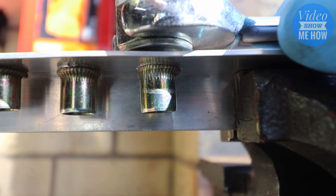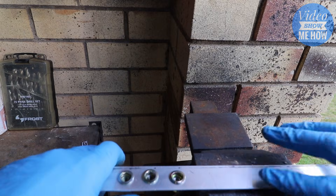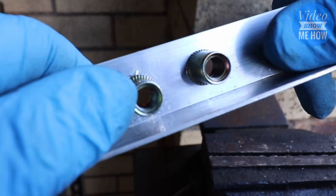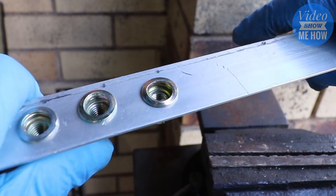Once she's tight, it's just a matter of reversing the drill and removing the tool. So there we have it — all installed. You can see underneath we've got a nice bead there, ready to rock and roll, and nice and flush on the top.